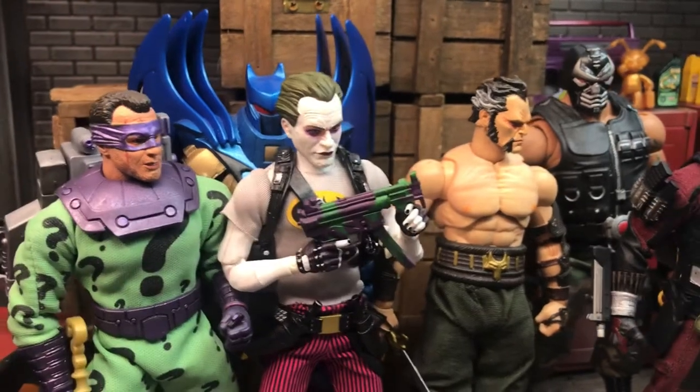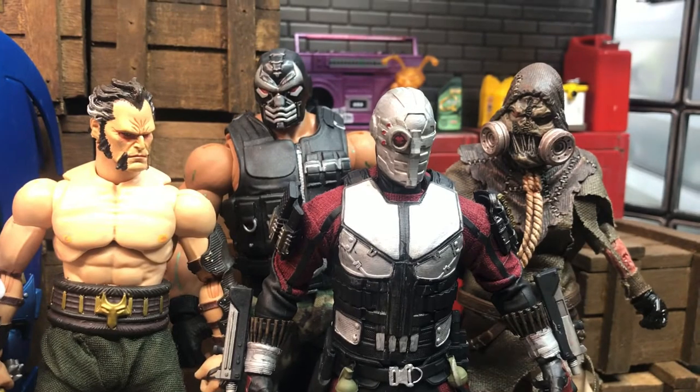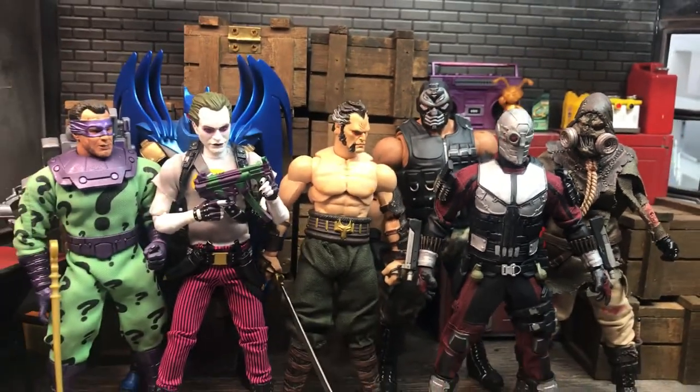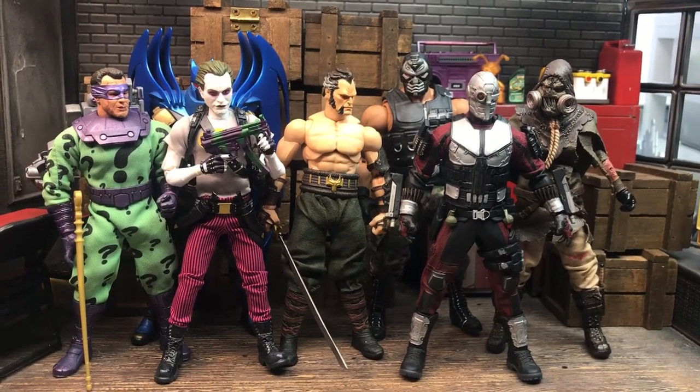As with before, these run the gamut from being pretty straightforward — repaint, part swap kind of things — to involved, and I'll let you decide which ones are which. There are some fairly new customs in here, and a few I've had for a couple years. But really the point is to show them off and maybe inspire you to make some of your own.